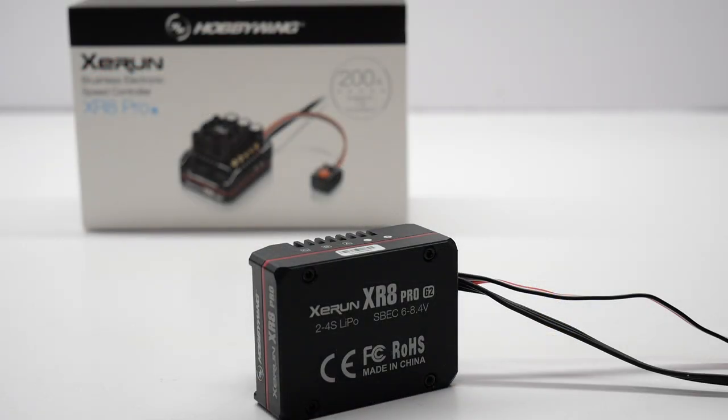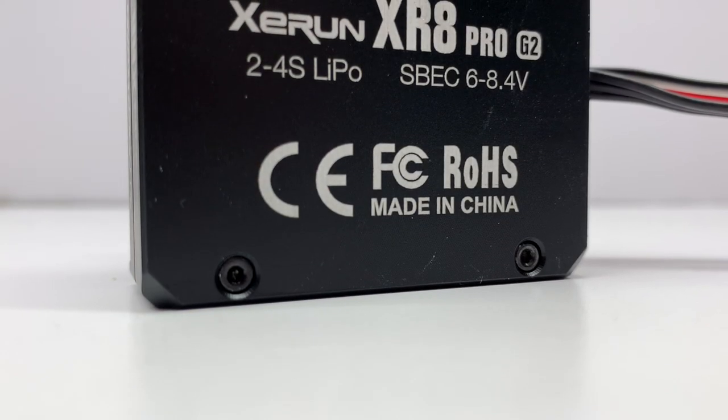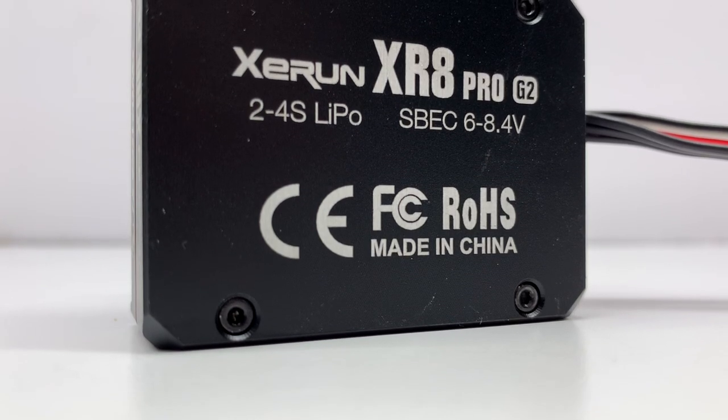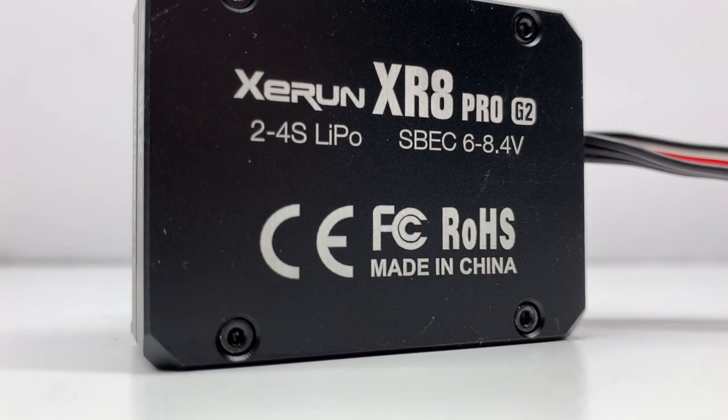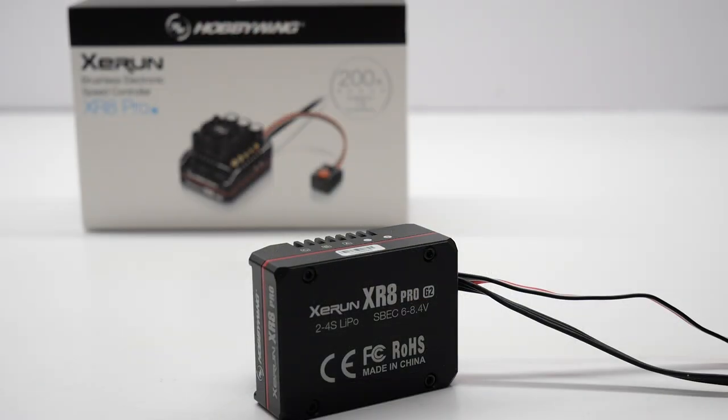On the underside, it does have a full aluminum shell — the bottom is also aluminum — with some badging, of course. It's 2-4S LiPo, and it does have an internal BEC now of 6 to 8.4 volts, so it can definitely take on some of those high voltage servos.